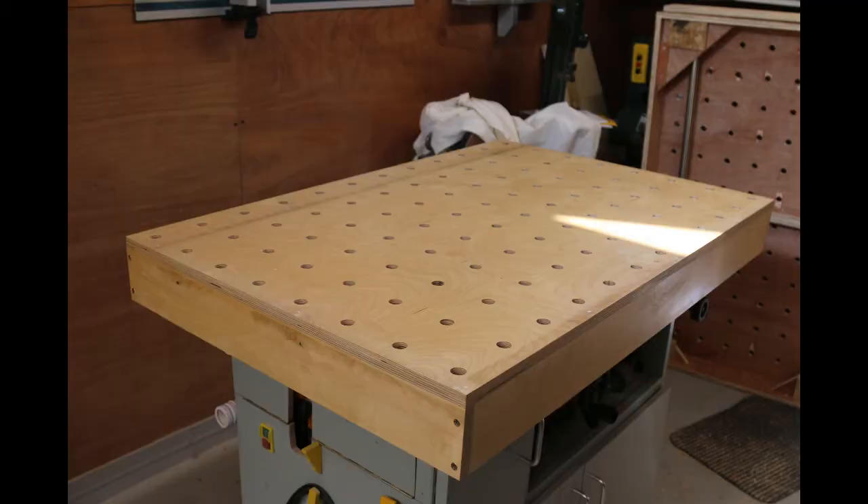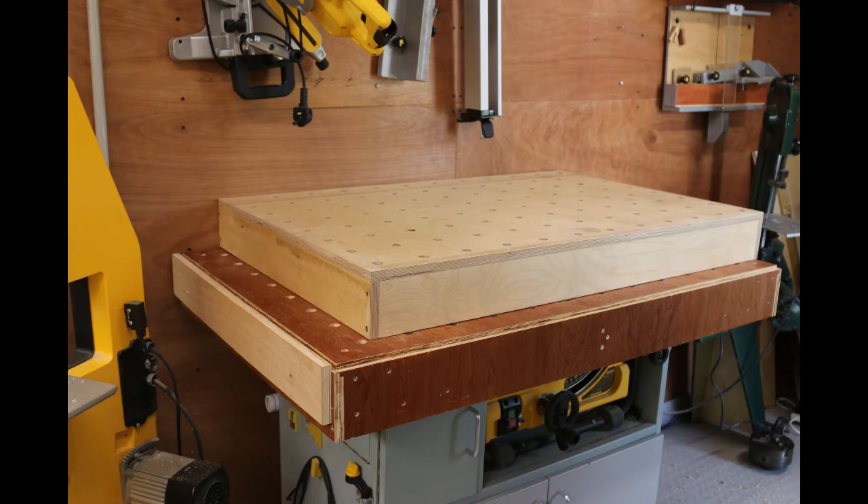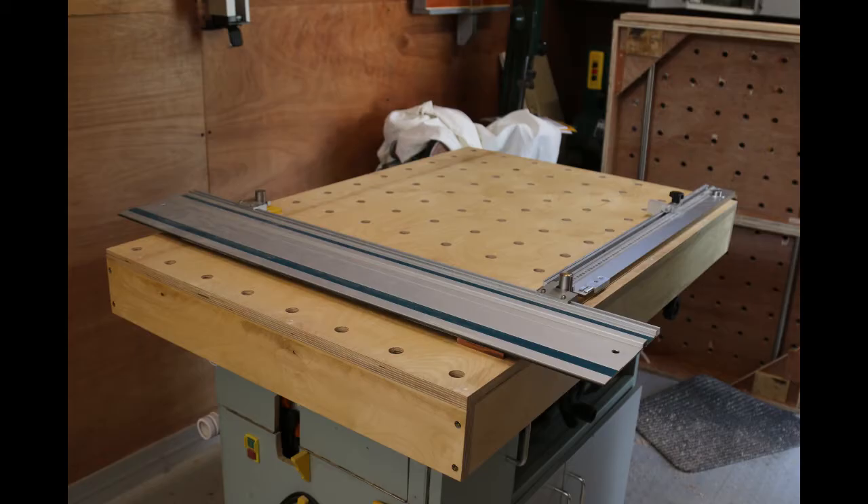So here is my new table. It's a little smaller than my previous, as you can see — a useful saving in space. And here it is, ready to make cuts.